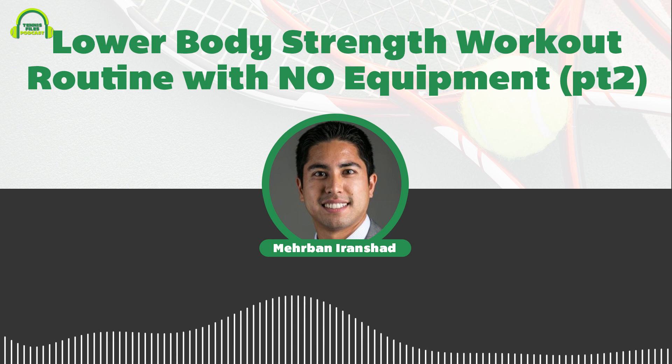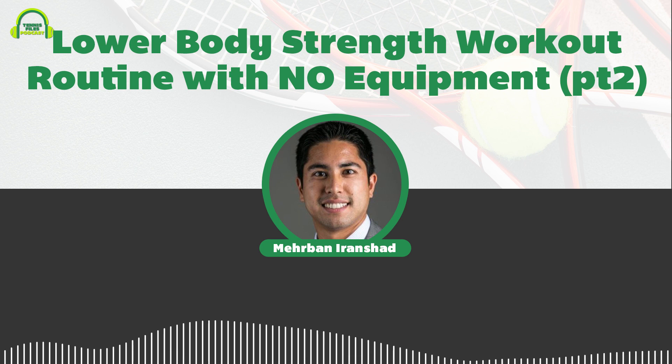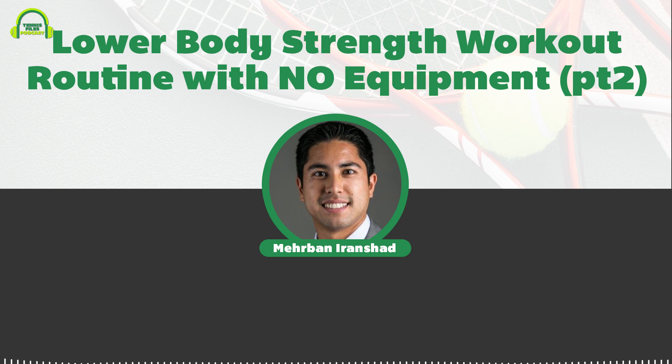You're listening to episode 155 of the Tennis Files Podcast: a lower body strength workout routine with no equipment. Welcome to another episode of the Tennis Files Podcast. My name is Mirabhan Aranshat, a former Division One college tennis player, and on the show I interview the world's top pros, coaches, and experts to help you improve your tennis game.